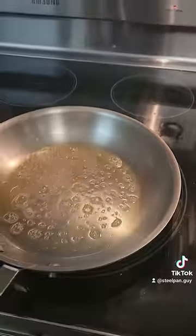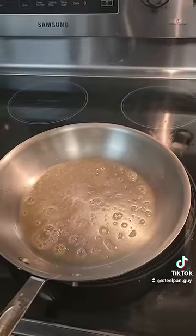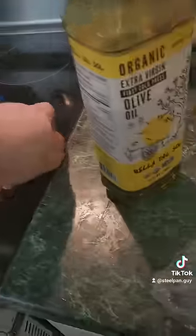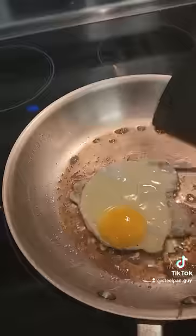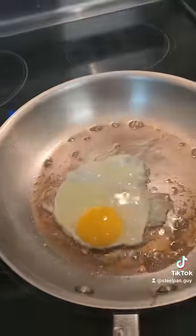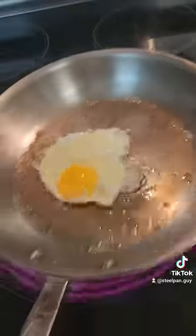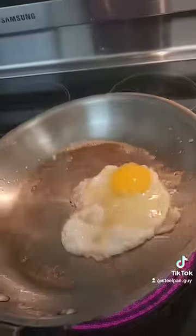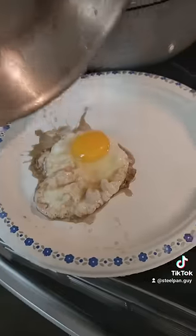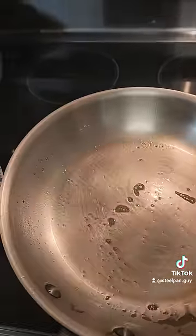Now, as soon as it starts smoking, we're going to let it smoke for 15 seconds. I'm going to crack my egg in. One hand crack. And that's it. You have a non-stick egg that slides all over the place better than any non-stick pan ever. And voilà — no stick. Perfectly clean.